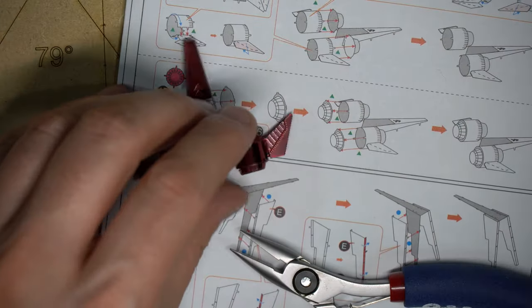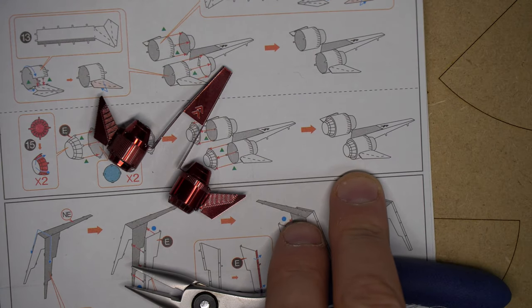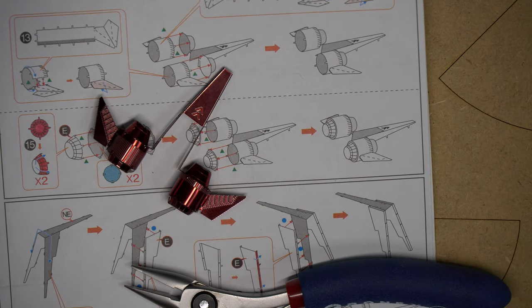I'm going to take the jeweler's anvil and push these down so they lay flat. Folding these rather than twisting them will make this model much more attractive. I am now at this step, and I have that thruster — I think it's a thruster. Looking at the photo, it looks like whatever this is mounts on the back of the model, and I'm guessing it's some kind of jet pack.